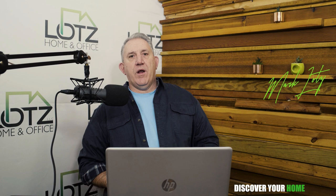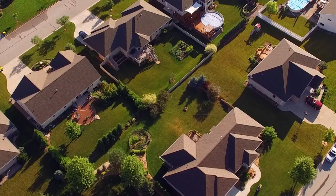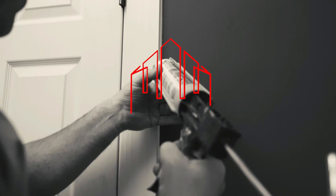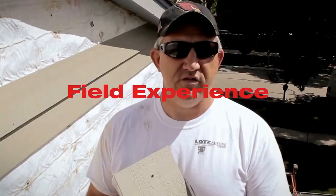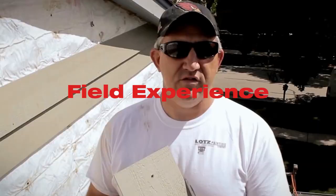Hey, welcome to Discover Your Home. I'm Mark. Thanks again for joining us. What I want to talk to you tonight about is a question that I was asked by a customer: when you use 100% silicone, where do you use it? Where do you recommend it? Why and why not? So let's kind of get into it.